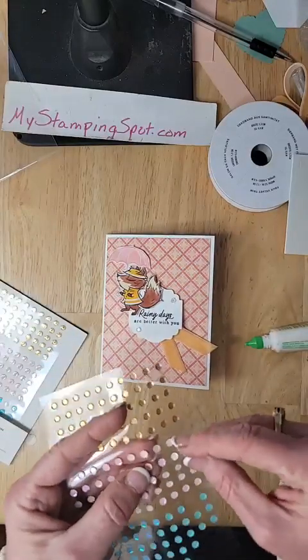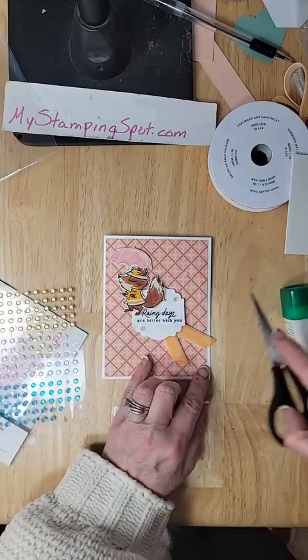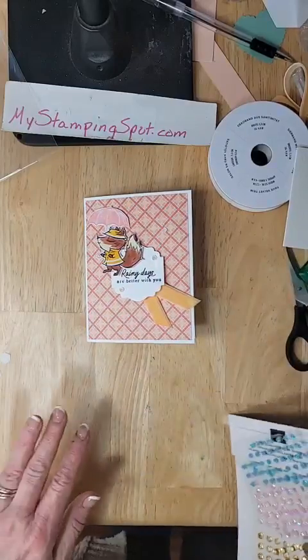There we go. Maybe I will put one up here as well. He flipped over — and then he flipped back. What do you think? Quick and easy today, right?